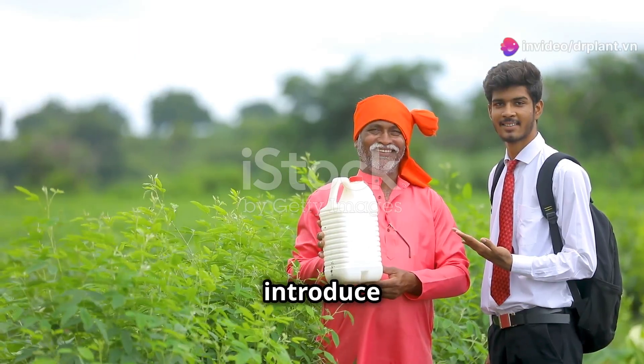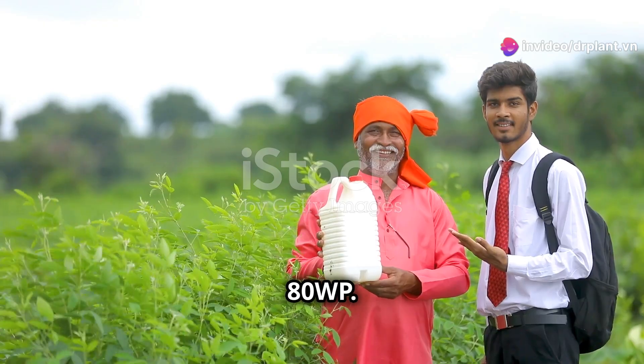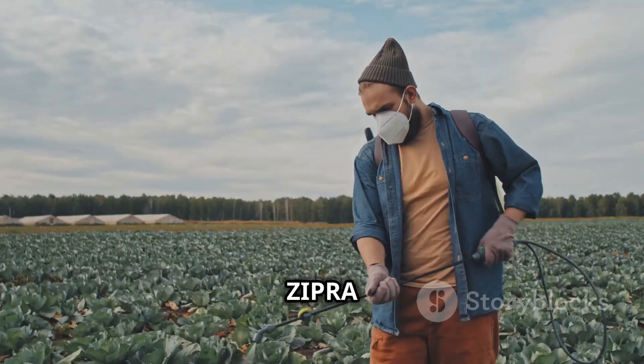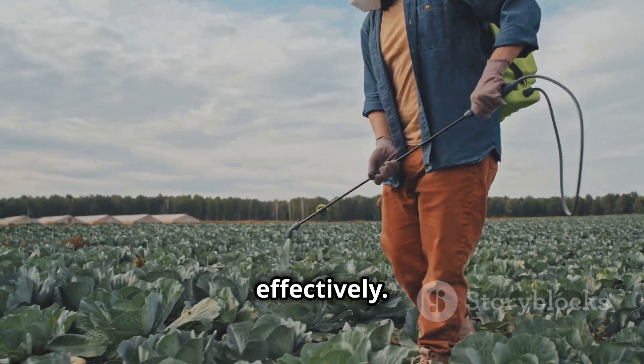Hello farmers, today I'm excited to introduce a super helpful product for this season: Zipra ADWP. It's a specialized fungicide that helps your crops stay healthy. Zipra ADWP is powerful, eliminating fungal diseases quickly and effectively.